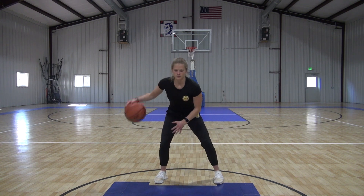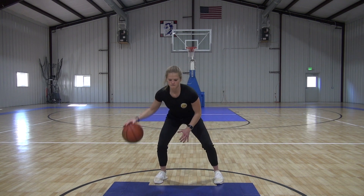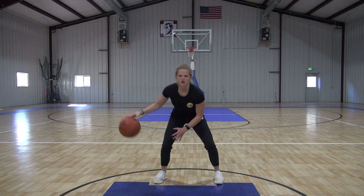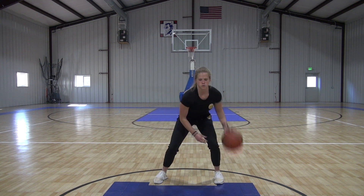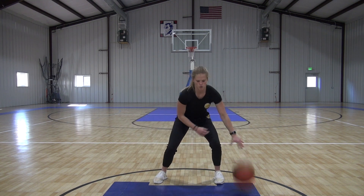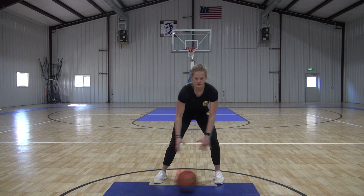Ready for full speed. Sizzle over with it. Ten seconds. Five, four, three, two, one. Time. Good job.